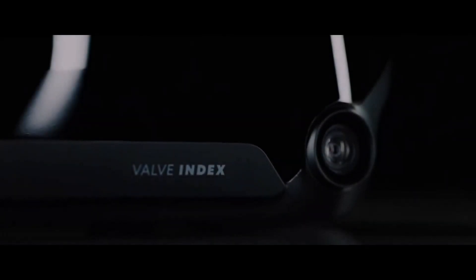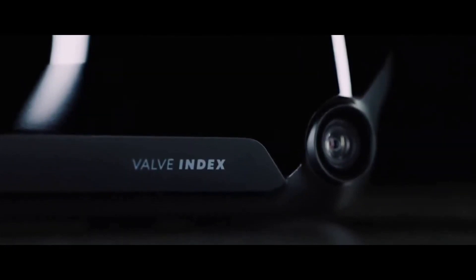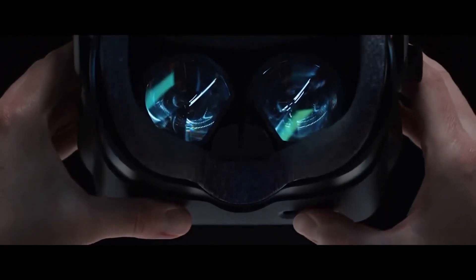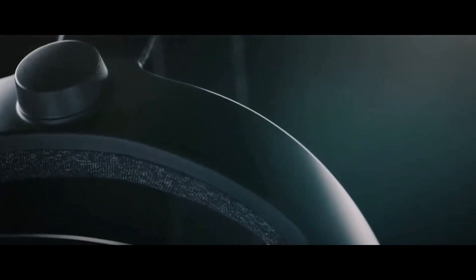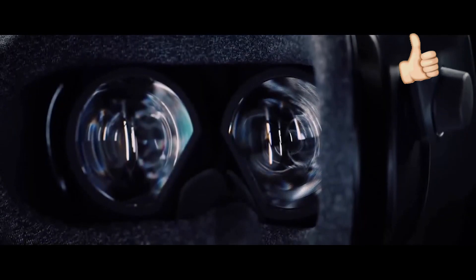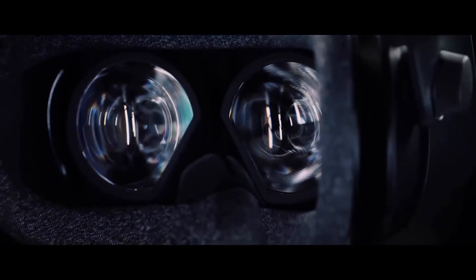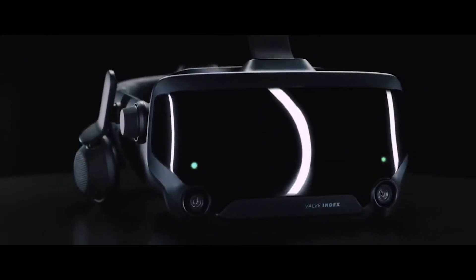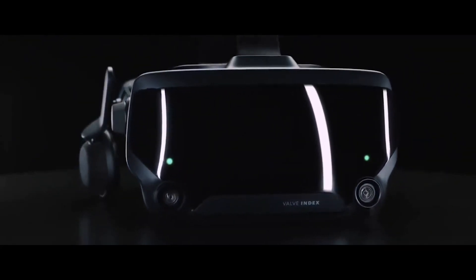Virtual Link ports were being included in all new high-end video cards, and USB controllers were being built into the video cards in order to overcome the frequent USB issues that many users — myself included — have experienced. Virtual Link was also supposed to be ideal for laptops, where the number of ports and the size of ports is very important. But unfortunately, according to Valve, this cable connection has not been widely adopted and has not made anything more convenient or reliable.